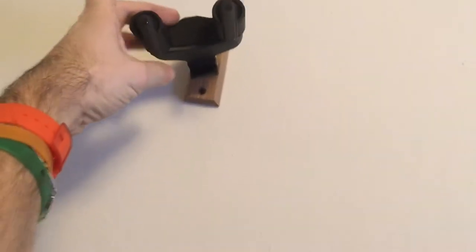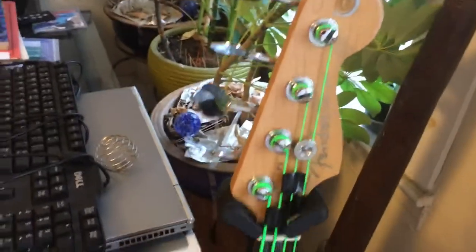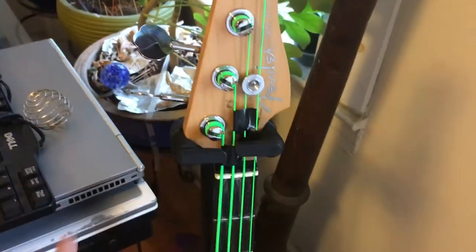Hey guys, short video today — this is my music room. I got a bunch of these Hercules guitar wall hangers, which I highly recommend. I love Hercules instrument stands. I got this regular guitar stand maybe three or four years ago. It's just solid — it takes your instrument and uses the weight to lock it in, so this is perfect for stage use.